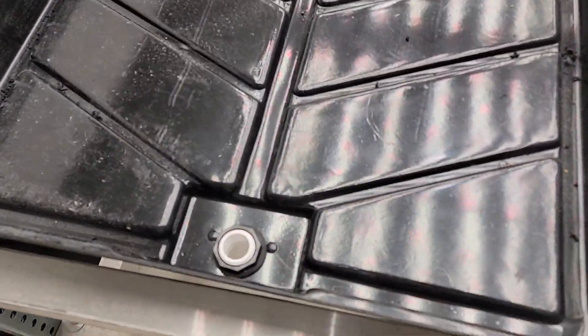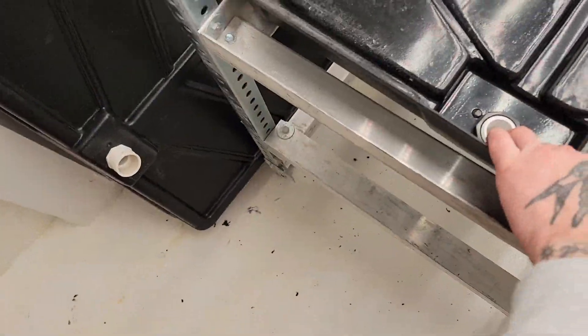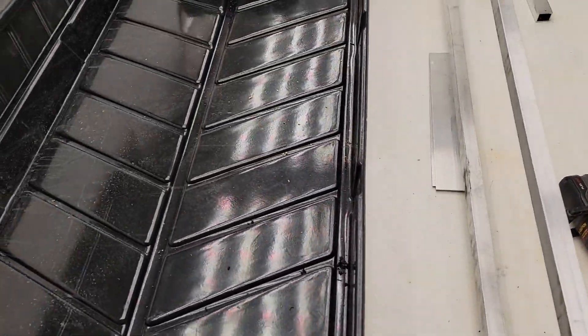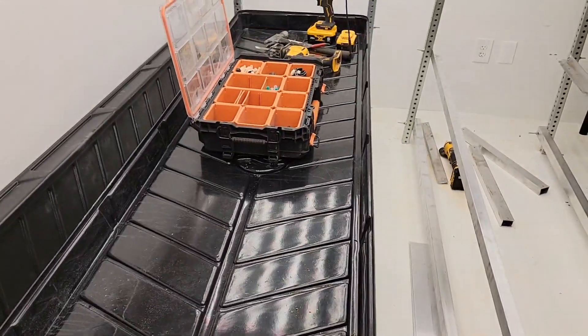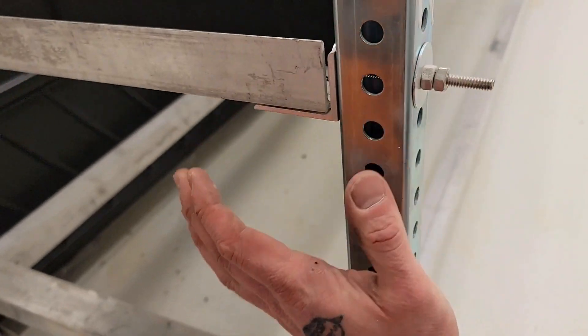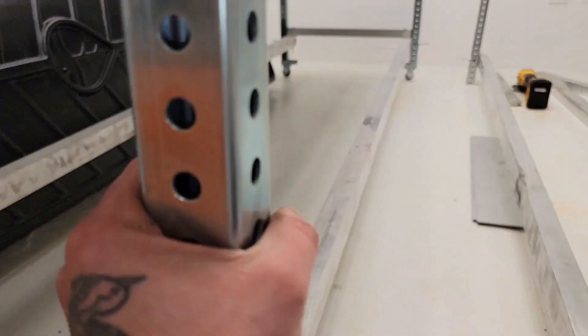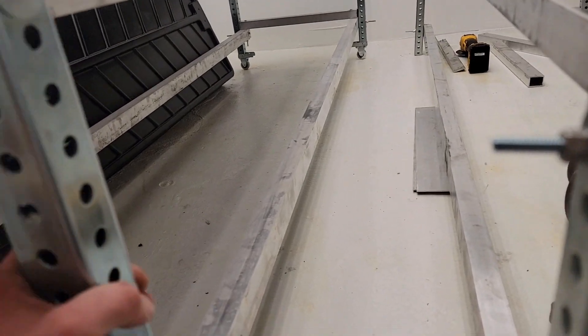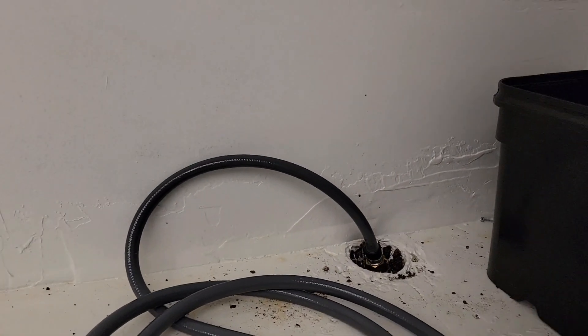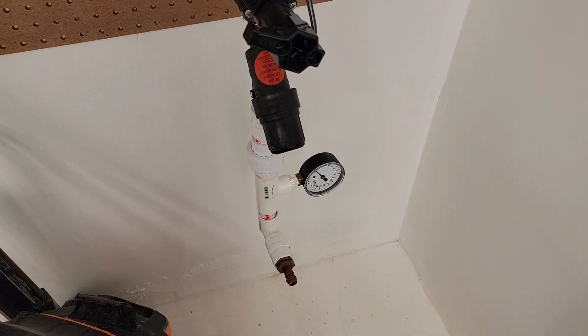The benches will basically get plumbed — the drainage system is already connected to both once this table is done. With a few more brackets supplied, this will roll nice and easy, and they'll get hooked up with spa hoses that will easily connect and disconnect to the catch basin.